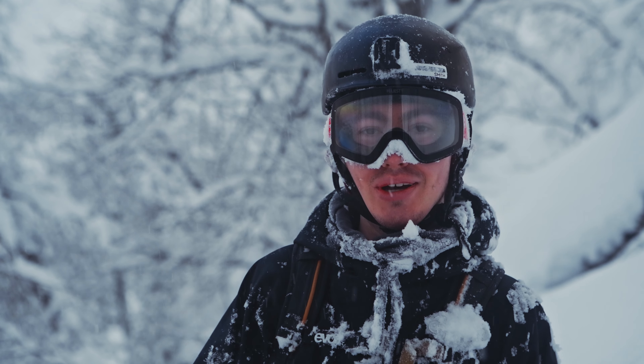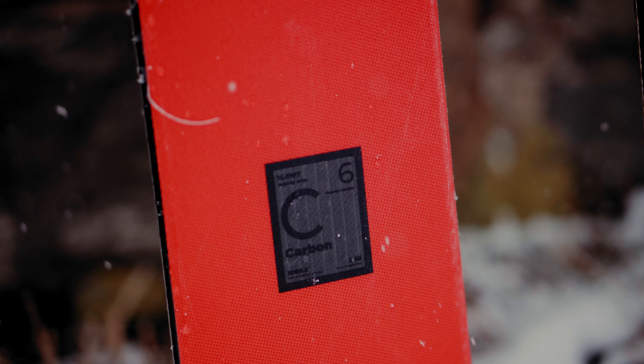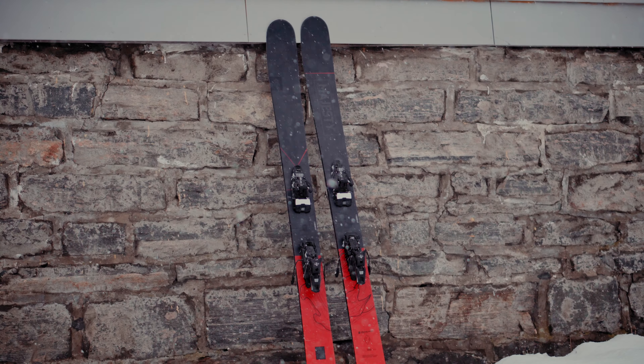This is the widest ski in the freeride touring range of Majesty's skis and it's also a twin tip ski. The colors are kind of switched around — last year they were red on top and black on the bottom, this year it's the opposite. I really dig this matte black look and it's a very beautiful ski in my opinion.